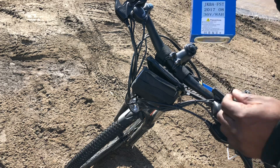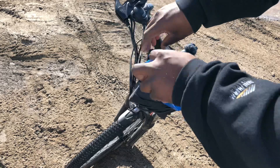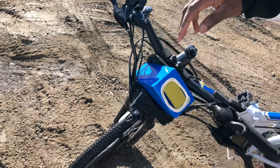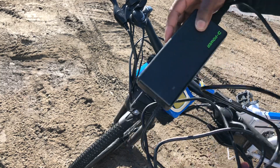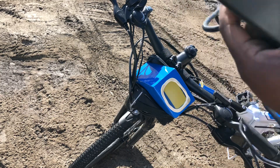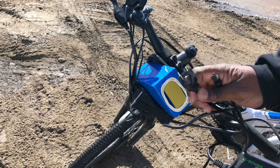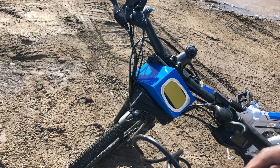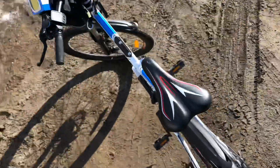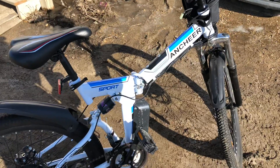Here is what the charger looks like. The charger has connectors — this goes into the wall outlet, and this plugs into the bike, where you have this unit right here on the frame.